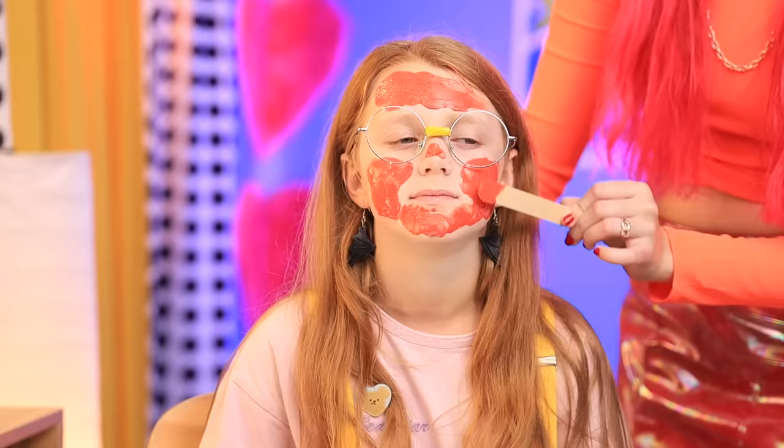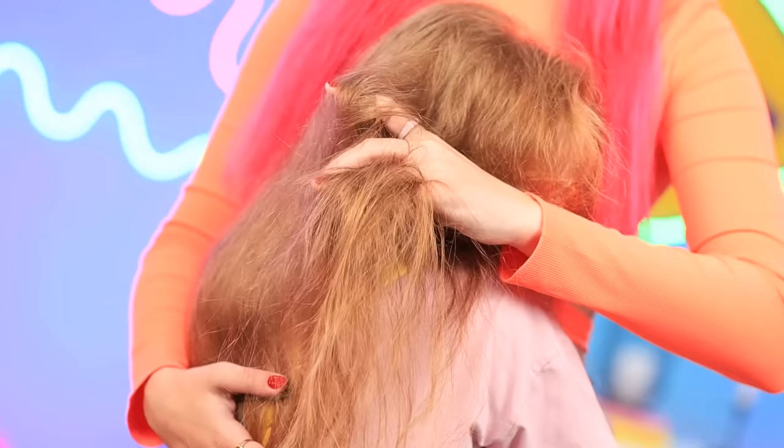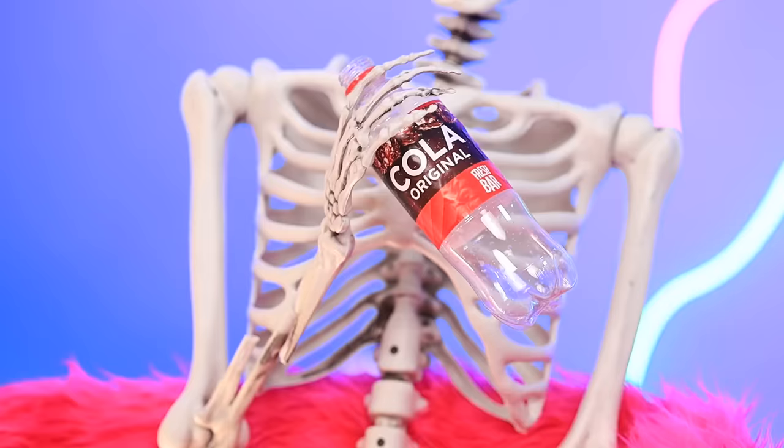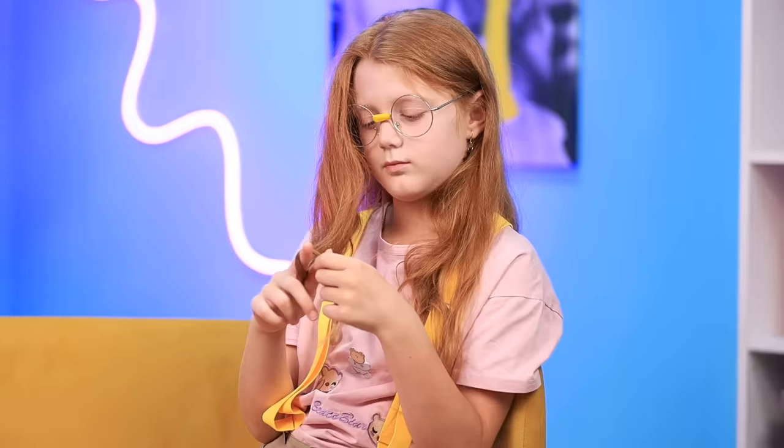Go ahead and apply this stuff to your skin. There's no pimple a blood mask like this can't fix. Happy to help, dear. Whoa! I'm stuck! It just won't budge! Oh, Frankie! You just gave me a great idea! It takes a little effort and… Ta-da!